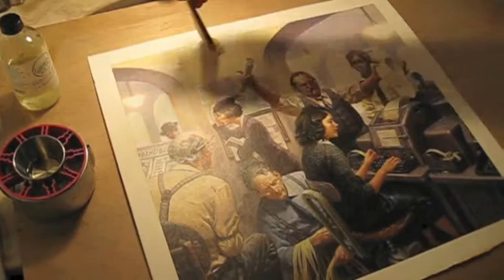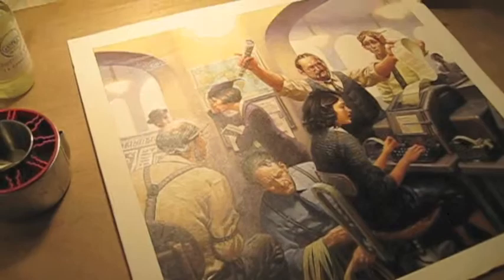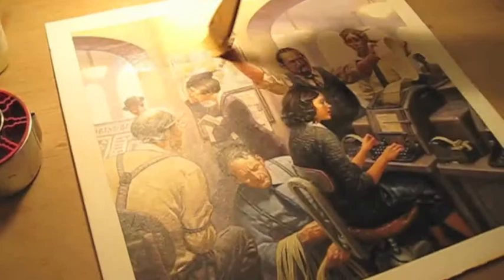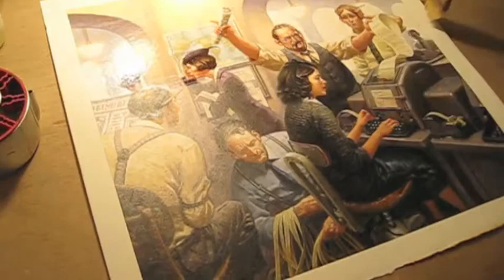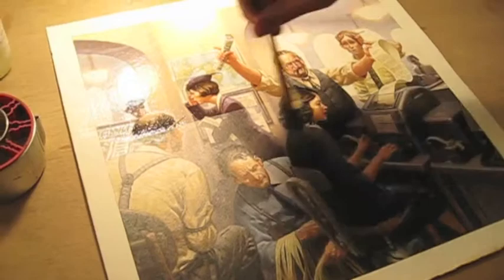You can see how where I'm running over it, it's cutting down the glare on the painting. That's how you track your coverage. It's just like painting a fence — no artistic behaviors required.